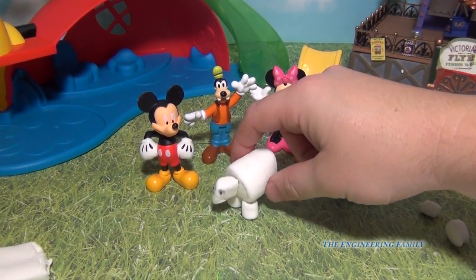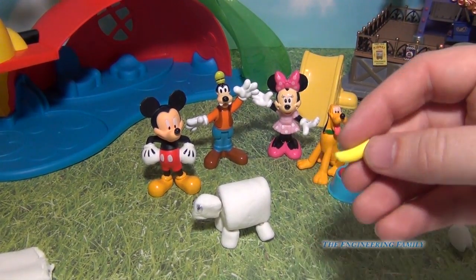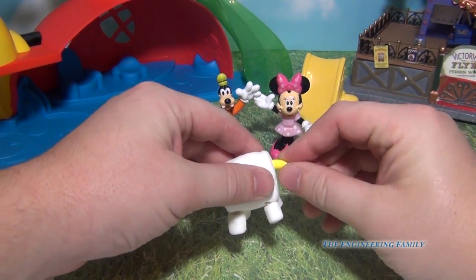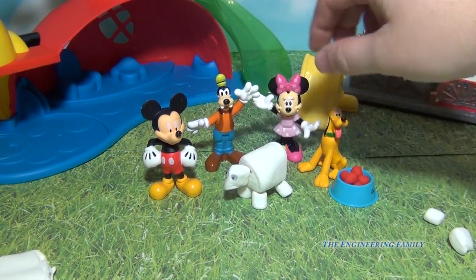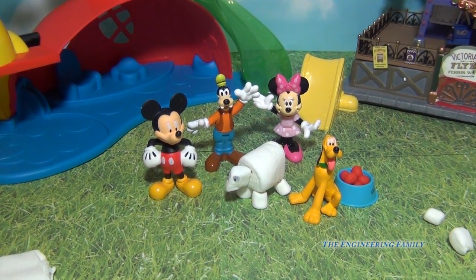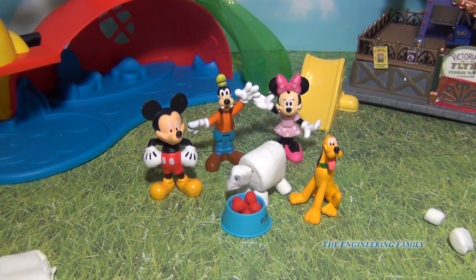So we put some little eyes on our marshmallow doggie, and now he needs a tail. We're gonna give him a little banana for a tail, so we're just gonna put it right there. And now he's got a little banana tail. And that is Pluto's buddy, the marshmallow doggie. Now he doesn't look a whole lot like a doggie, and I don't think he would even eat Pluto's dog food.